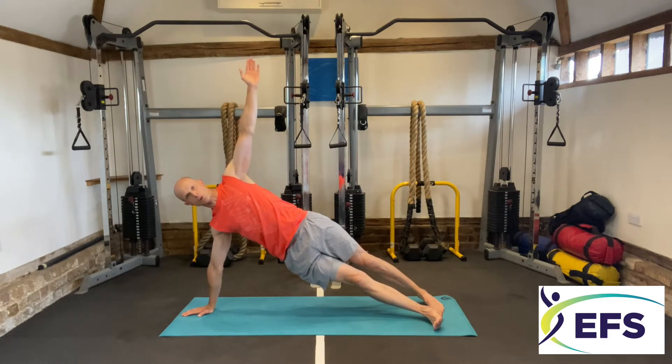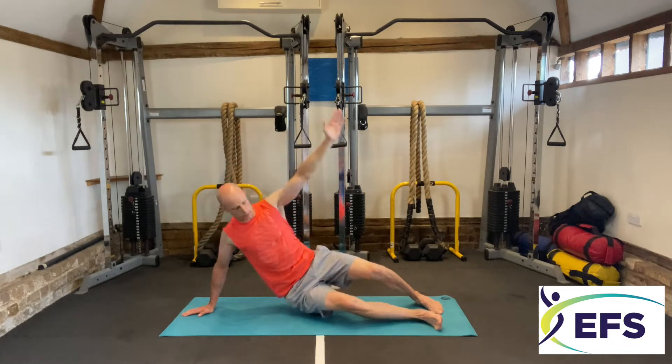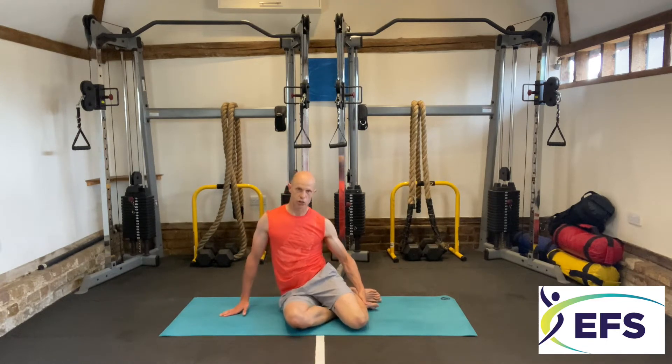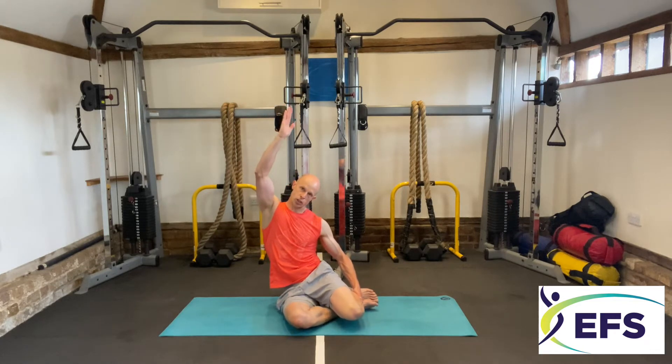Right, side plank hold — this one's a little bit more difficult. Five seconds, drop down, bring your knees in, cross your knees over. Get yourself in position, hold your knee up a bit, and stretch — stretching your arm to that wall, looking through the fingers.